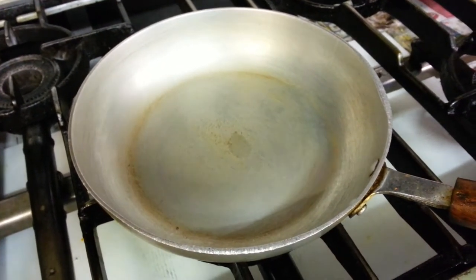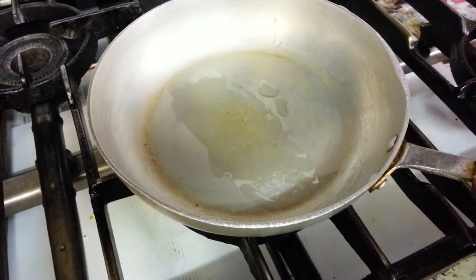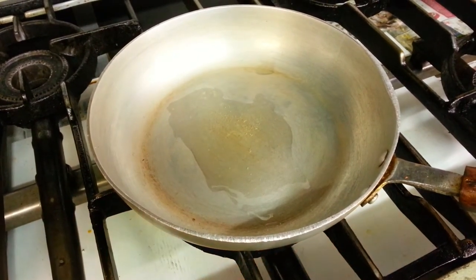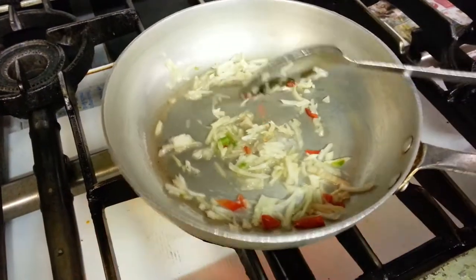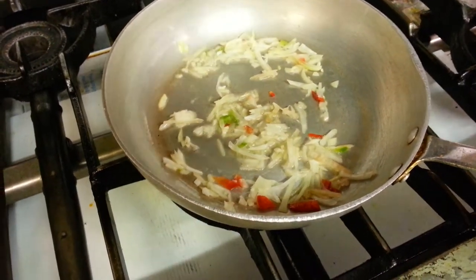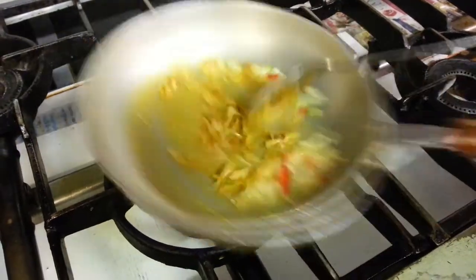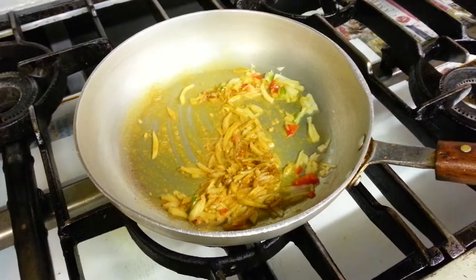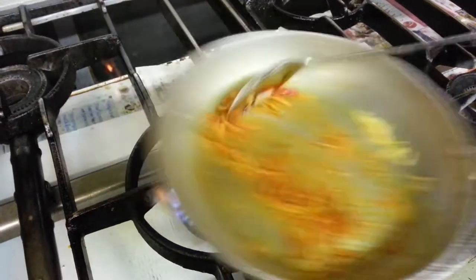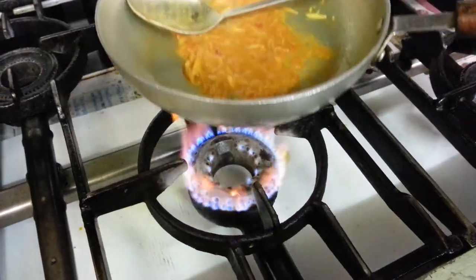Hi ladies and gentlemen, in this video we are going to show you a vegetable bhaji — dry vegetable — with chef Imran. He puts some vegetable oil in the pan, then adds a mixture of chopped chili, green pepper, and red pepper. Then a bit of tomato paste or tomato sauce as the base gravy.